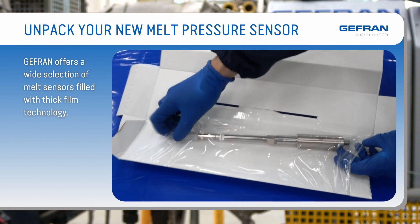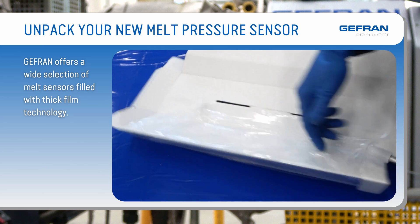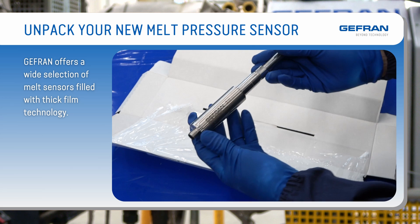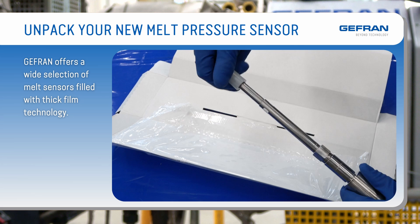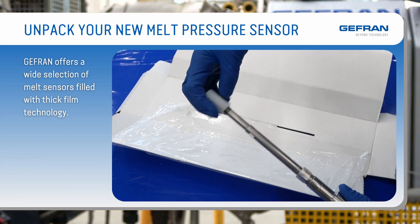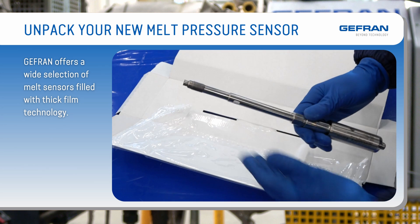Unpack your new melt pressure sensor. Jeffrin offers a wide selection of melt pressure sensors: sensors filled with thick film technology in the M, K, and W series, and fluid-free sensors with piezo-resistive technology in the Impact series.